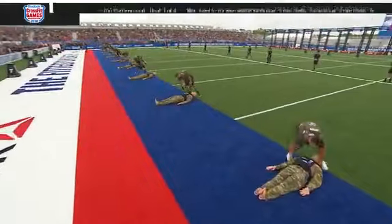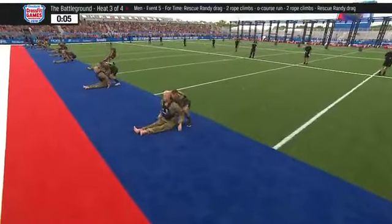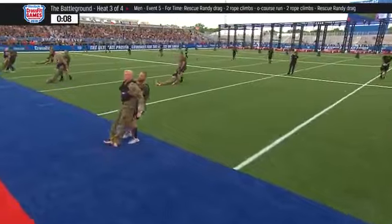Third heat is underway. The time to beat still belongs to Brandon Luckett, who put up the mark of 9 minutes, 27.47 seconds in heat number one.